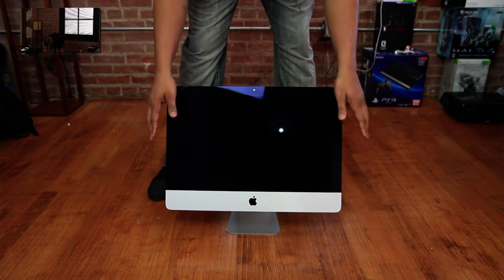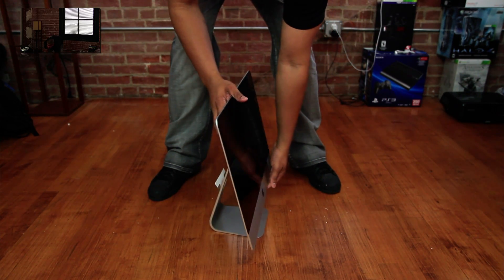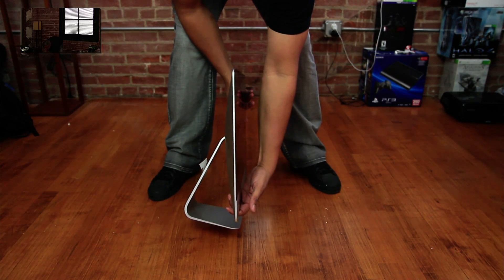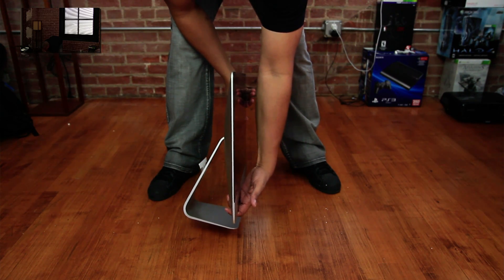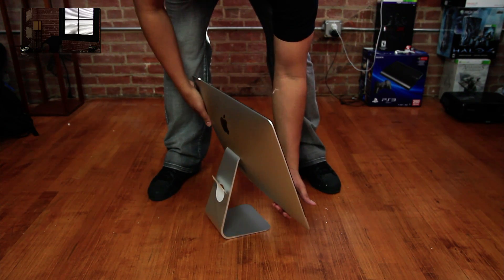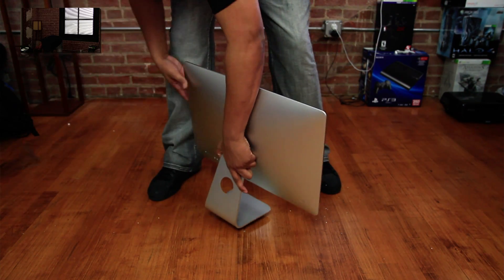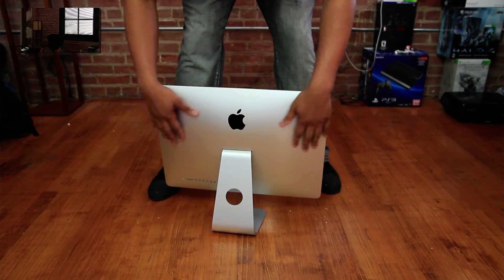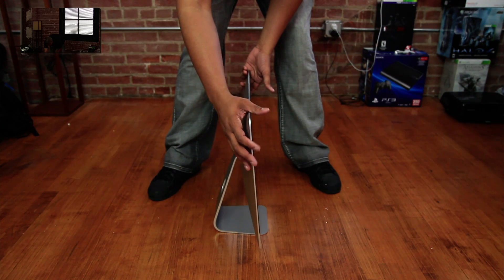Now again the front is a 21.5-inch screen, 1920 by 1080 resolution. But take a look at the side profile of this iMac — look how thin that thing is. Super, super thin. The way they achieve this is partly by removing the optical drive. On the back there is a noticeable little hump, but that doesn't really add too much to the size of this iMac at all.